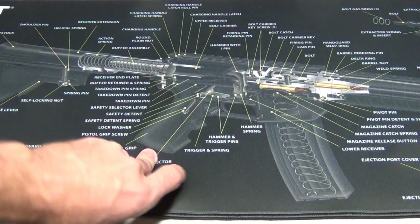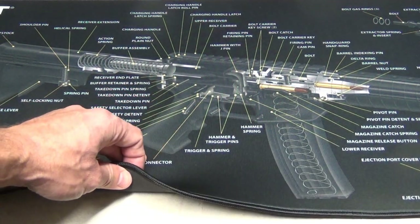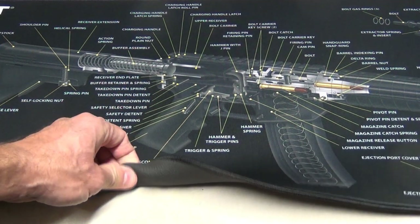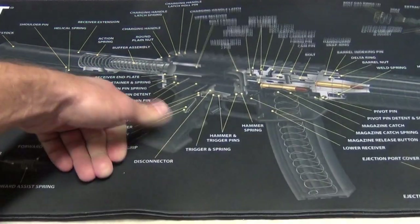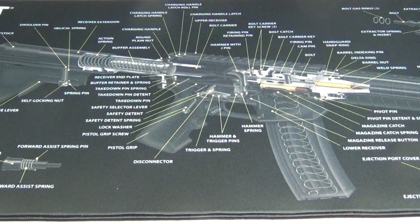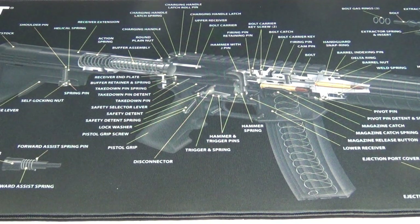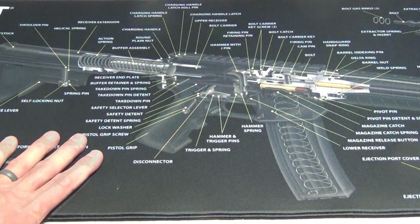This is quarter-inch thick neoprene rubber, which gives you plenty of padding while cleaning your AR-15 and ensures the gun cleaning mat is not going to slide. It reminds me of a wetsuit type material. It has a parts list that coincides with the manufacturer's list of parts, so you'll know exactly what part you need to replace in the event that you find something broken on your firearm.